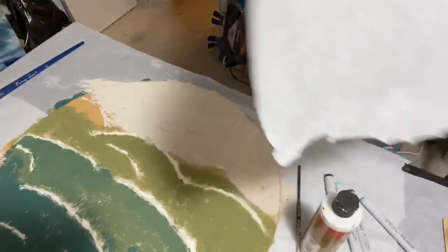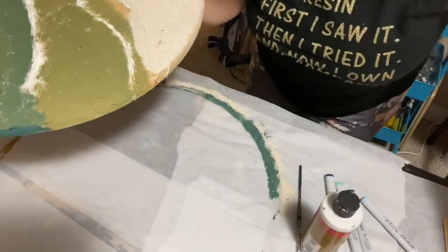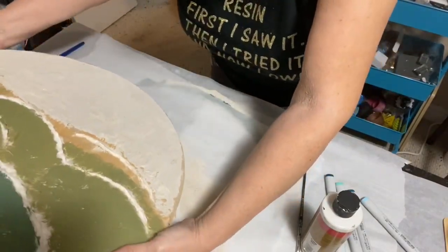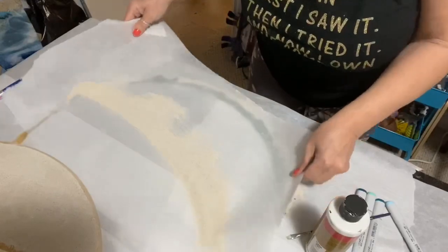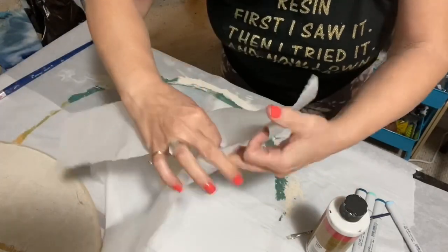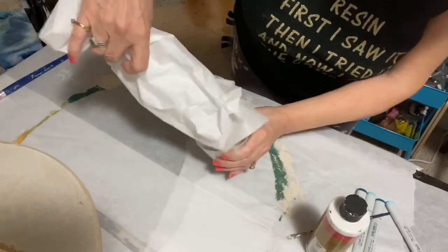So now I'm going to take the sand and just spread it on where I put the glue. Let's see if I can do this without making a total mess. I'm going to pick this up, put a piece of parchment paper down. Let's fold this into a tube-like shape and put it back in my cup.